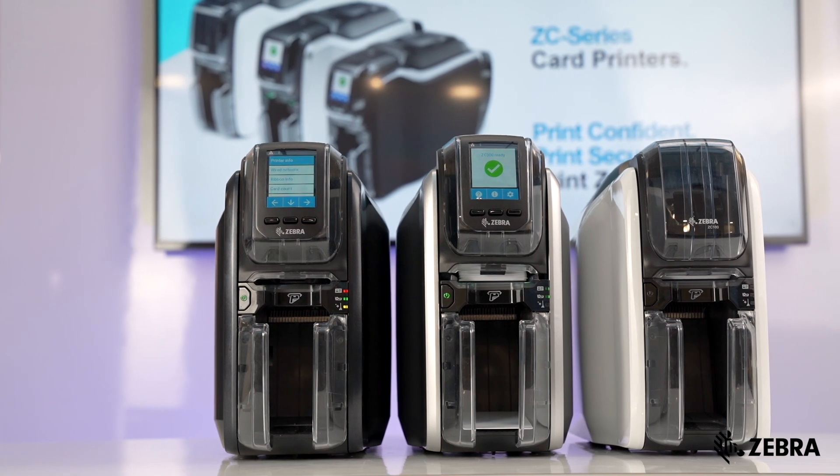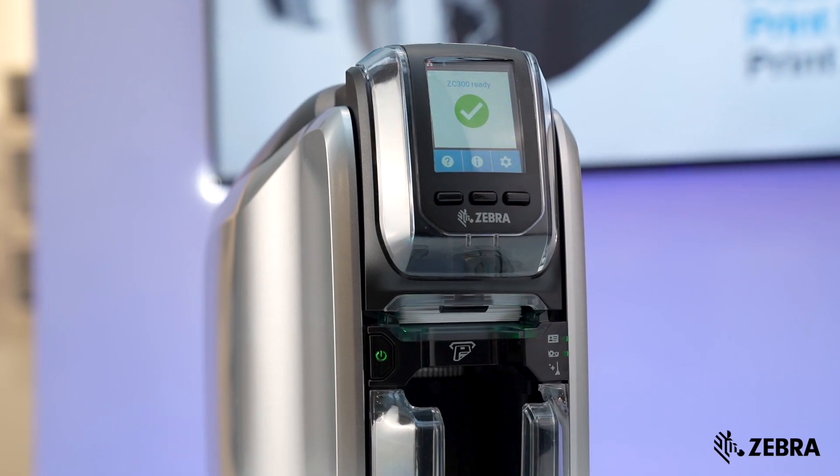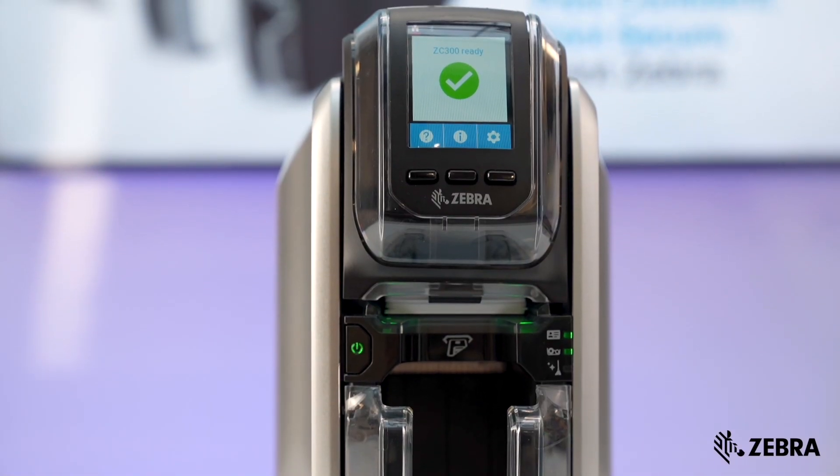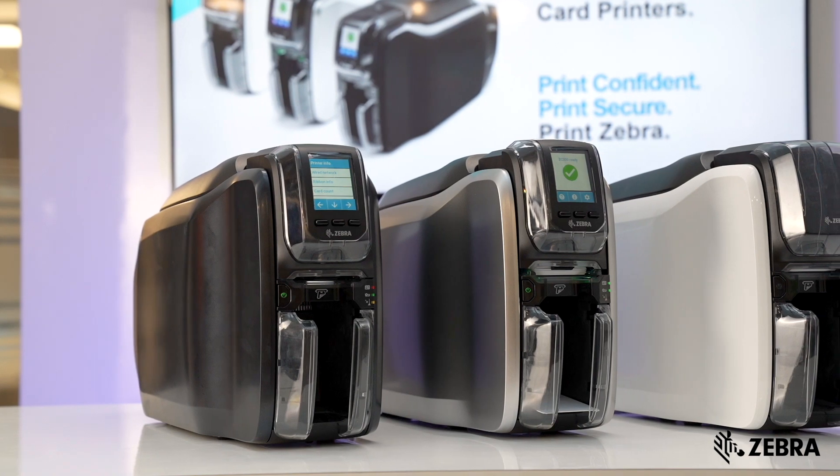The first thing you'll need is a card printer, like the ZC-300 series card printers, known for their reliability, award-winning design, and versatility. They're perfect for your card printing needs.